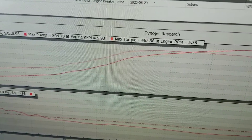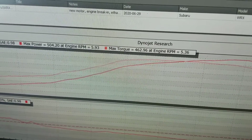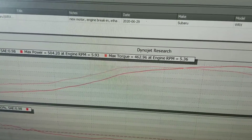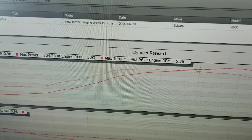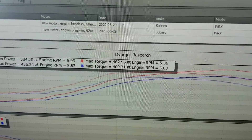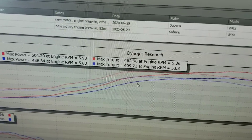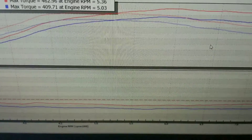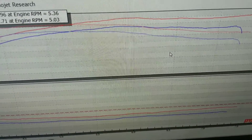Here in this 2017 WRX, that was with the methanol and ethanol. Now if we look at this run — this was with methanol and then just pump gas and a few less pounds of boost. You can see with the E85 we're able to lean it out quite a bit in order to get a lot more power. These engines just really like ethanol.